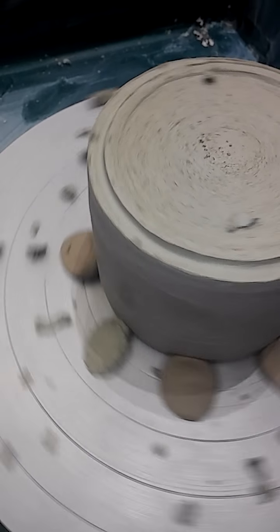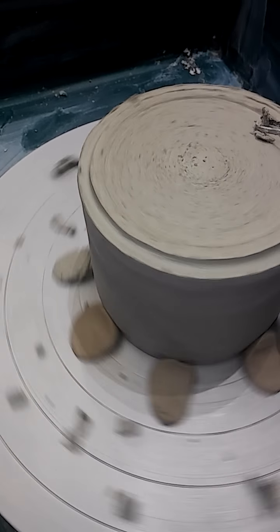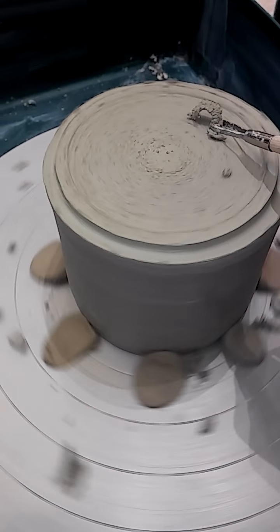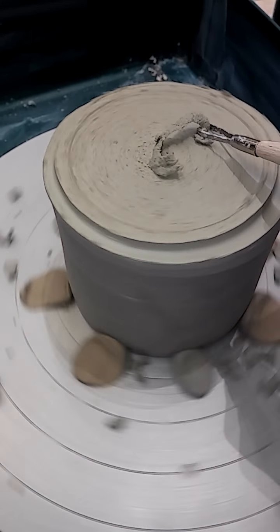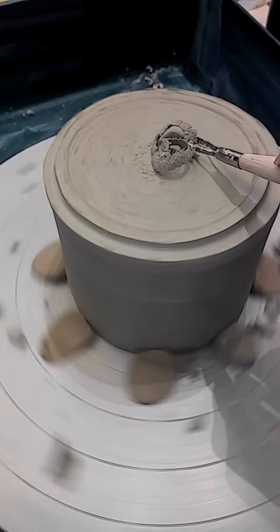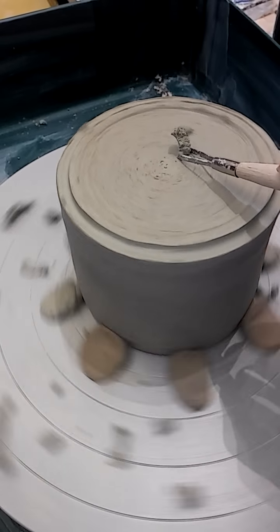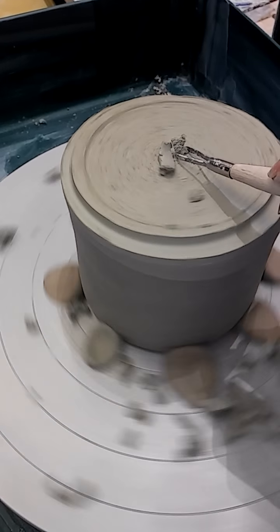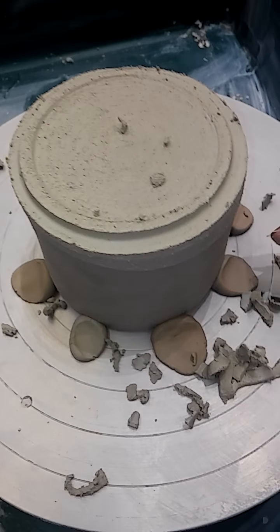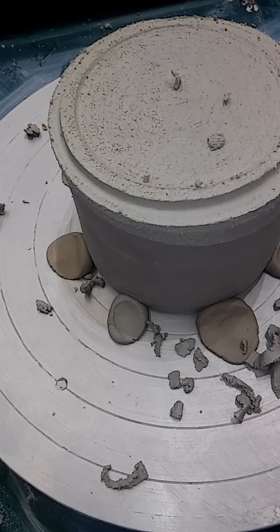See how it changed? The tool will naturally pick up with speed — speed it up a little bit. Try to keep the same pressure. This is called fitting or trimming your piece, your base pot.